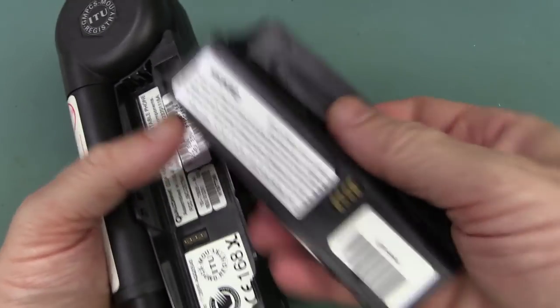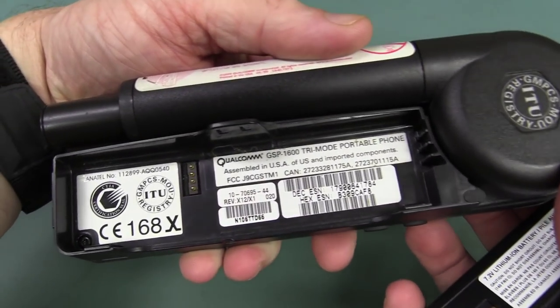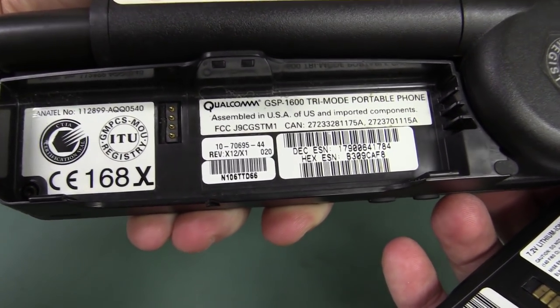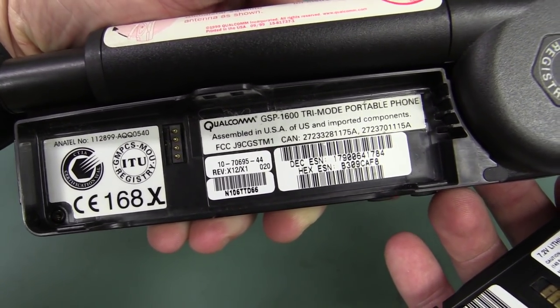There's our battery pack — 7.2 volt lithium ion. I don't know if these things have SIM cards actually... doesn't look like it. Assembled in the USA!